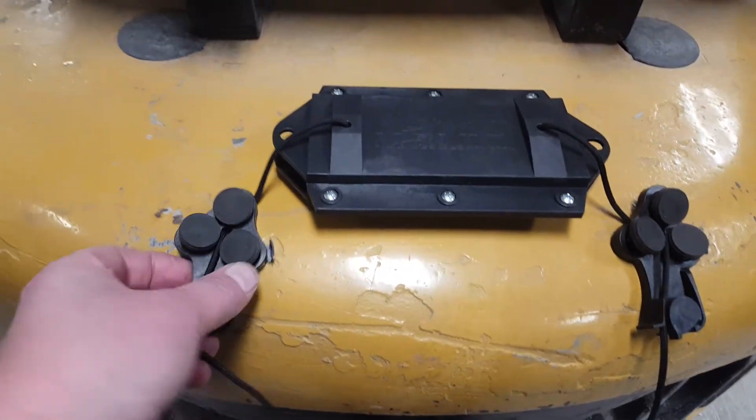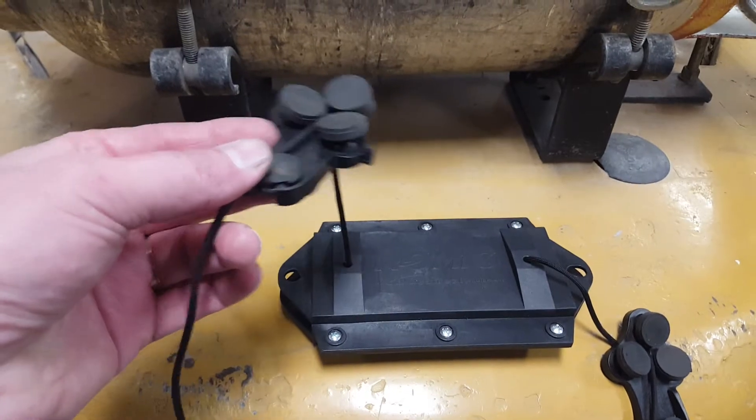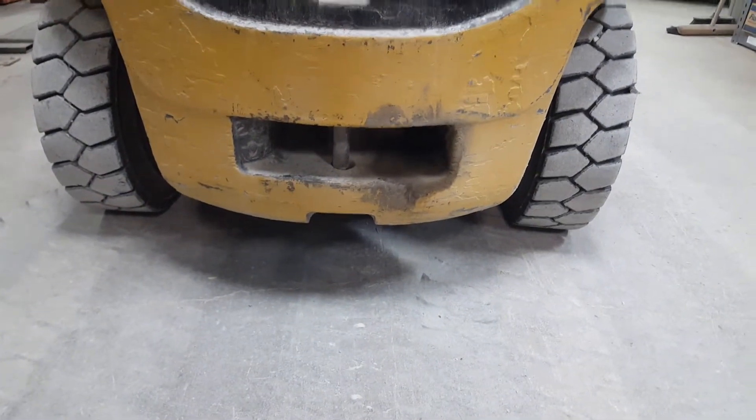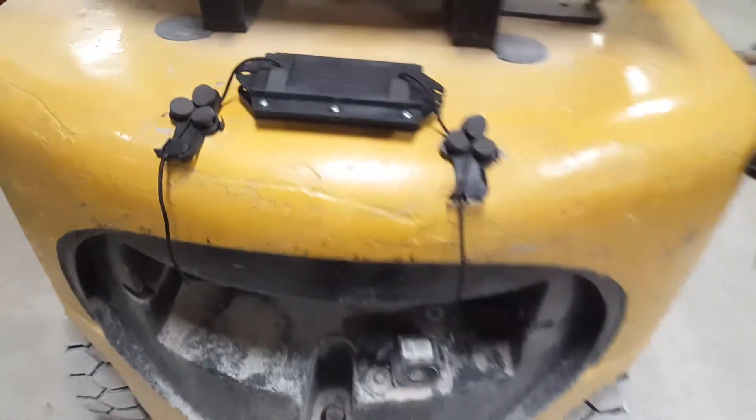First, we're going to talk about how the NAMIC attaches to the bottom of your vehicle. Right now I've got it sitting on top so this video is easier to do, but this magnet will mount underneath your forklift or your industrial vehicle, and it's unique because it attaches to your vehicle using magnets.